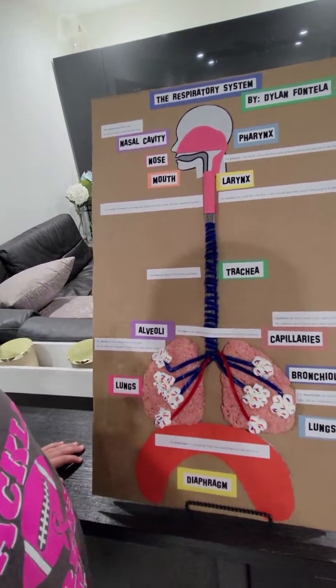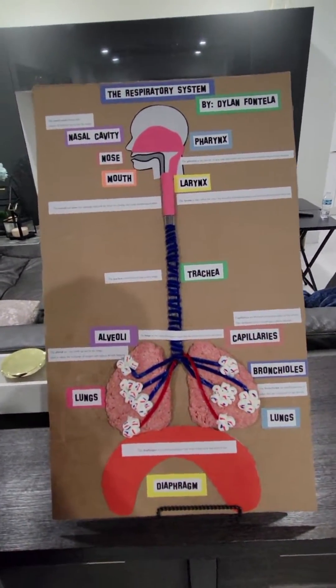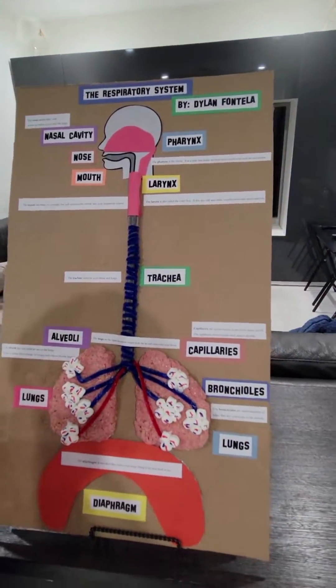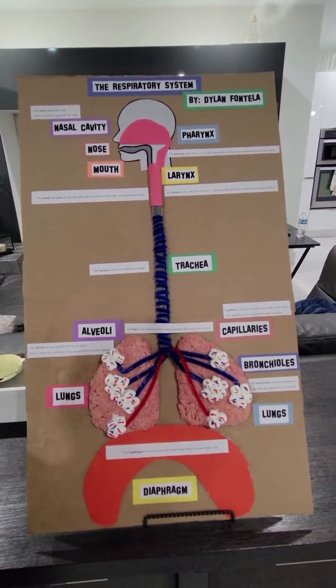The larynx is just under the pharynx — it's called the voice box. It lets you talk and make sounds when air goes in and out of your mouth. The mouth and nose are openings that pull air from outside into your body. The trachea is this line right here; it connects your throat to your lungs.